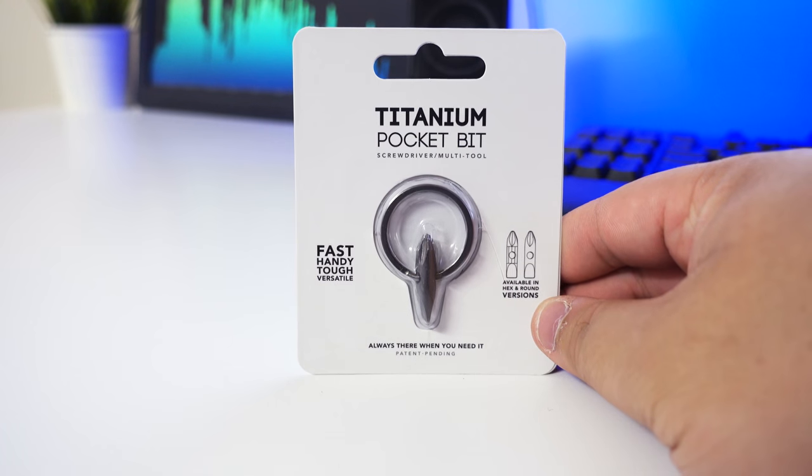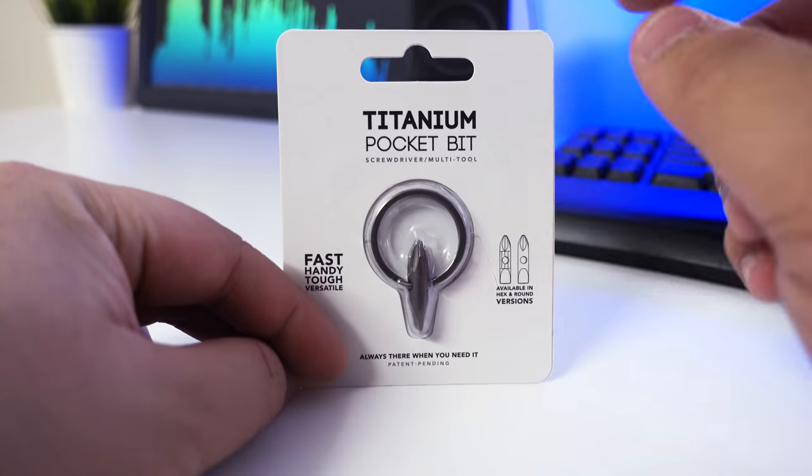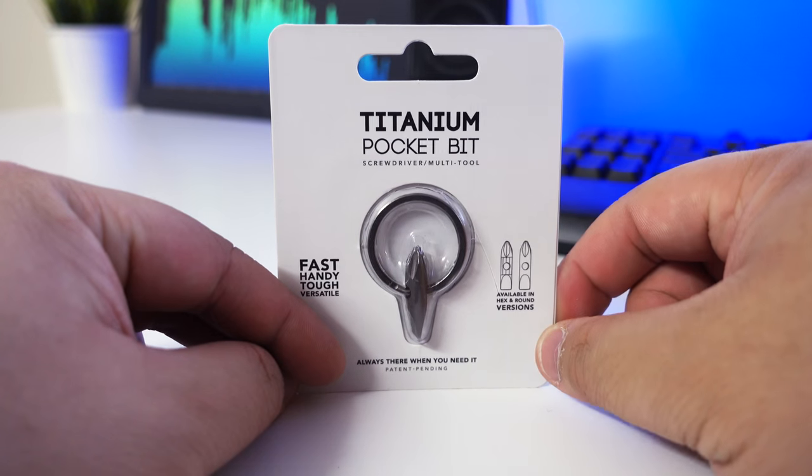Hey guys, James here back with another video. So today I just want to do a quick unboxing of this product, the titanium pocket bit.